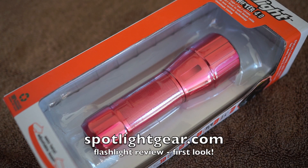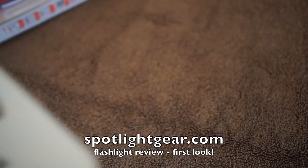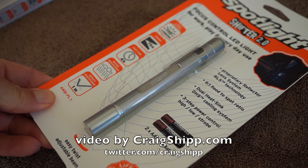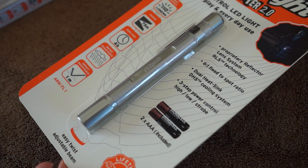If you follow my channel, you know I've done a lot of EDC reviews on flashlights and knives, and I've done a lot of camera gear reviews. So it's not unusual for me to take a look at items like flashlights. Here we go — this is a brand new brand I've never heard of before, called Spotlight.